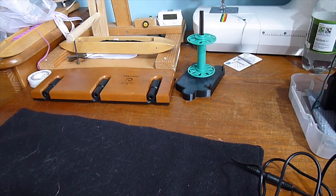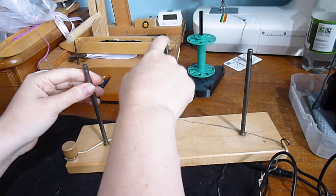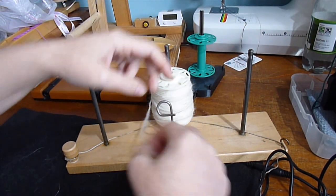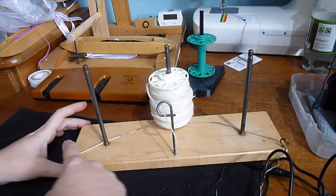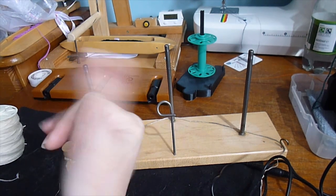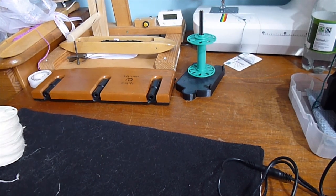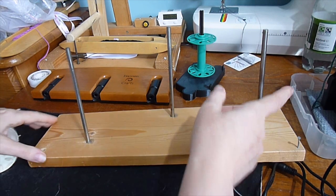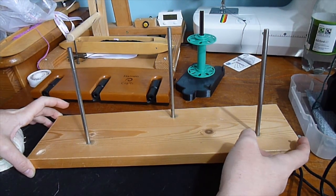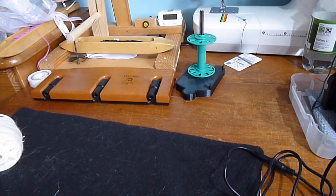Next we have the Lendrum Lazy Kate — a far simpler design, just a flat board of wood with three uprights, a little loop to feed your singles through, and a tension peg with a hook for a spring. I prefer that design to the Ashford, and I have another similar homemade one here — just a board of wood with holes drilled in to take three metal rods, a hole for a peg, and a nail to attach a spring and tension cord.